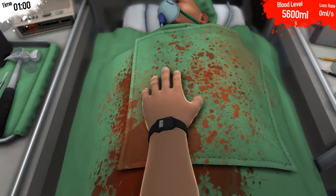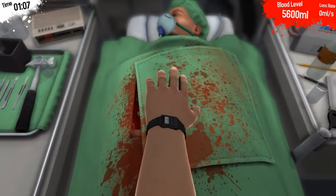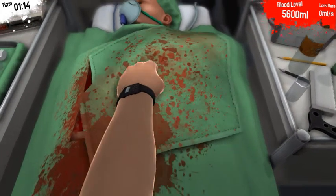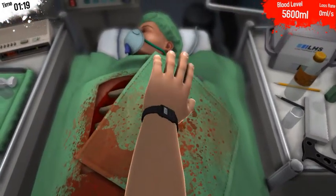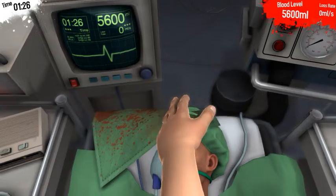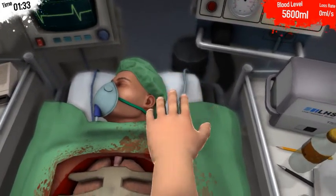Fine. So we start by very carefully exposing the patient. What's the matter with this robotic arm? Let's try that again. Very carefully exposing the patient. First off, why was I even wearing a watch to begin with? You do not wear watches in surgery.